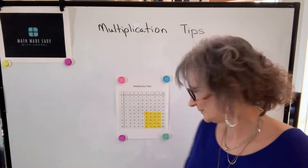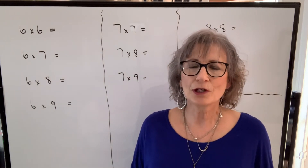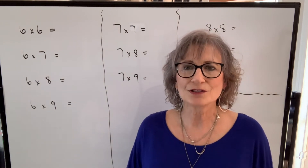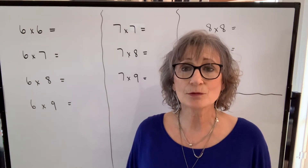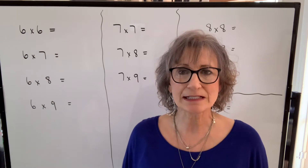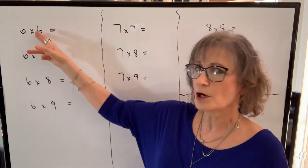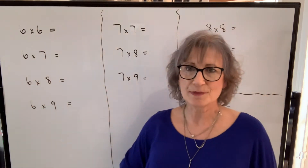If you're required to write an aptitude test or a test in a program like nursing where you're not allowed to use a calculator, or if you're trying to teach your children the multiplication table, I think you might find this tip or technique very helpful if you are one of the many that struggle to remember those products. I saw this technique years ago and I'm not sure where I saw it, so I can't give credit to whoever came up with this idea, but I thought it was a brilliant way to help people learn their times tables between six and nine. I'm going to start with six times eight.